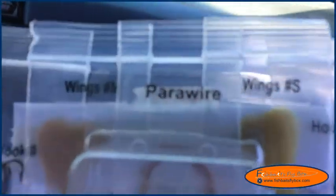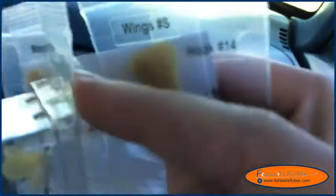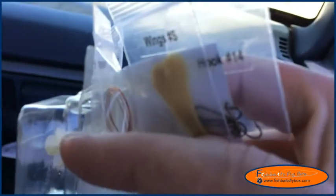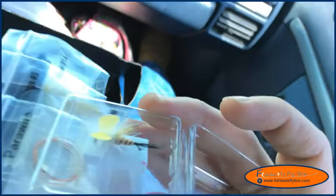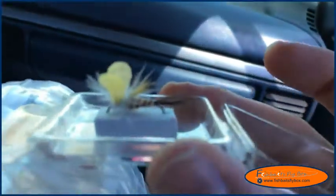We got some hooks — size 12, size 14 — wing material, and then the para-wing stuff which looks like it's just some sort of copper wire. I'd open this all up but I'm worried it's going to fly everywhere. So I'll open up the fly so I can take a closer look at it, but I'm not going to take all the materials out because I'm on the road.